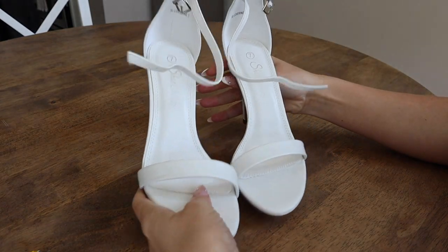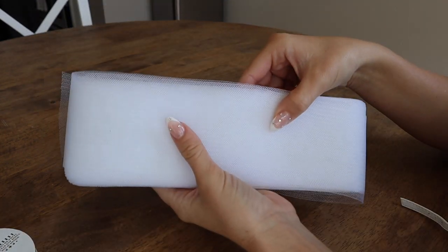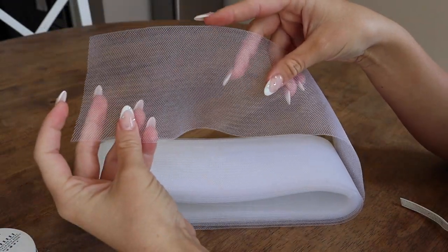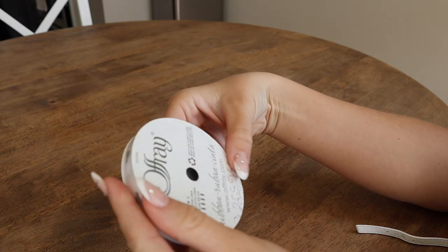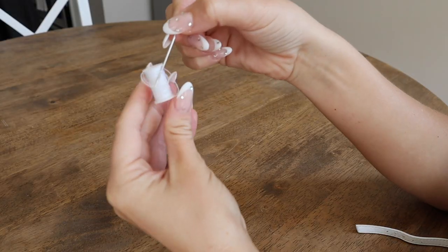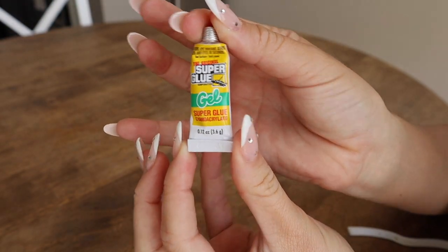So you will need a pair of white heels, preferably something with a large backing like my shoes here. You are also going to need some horsehair ribbon — mine is 3 inches. And then just a small ribbon; I got a white quarter-inch ribbon. A pair of scissors, a thread and needle for some sewing, and then some super glue and, if you have it, fabric glue.